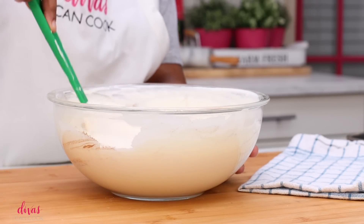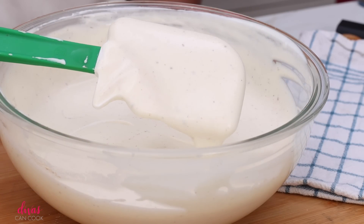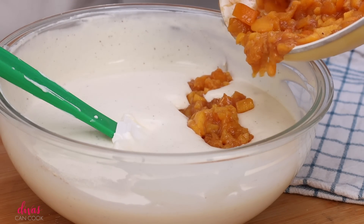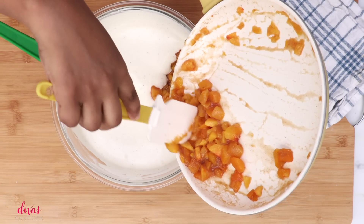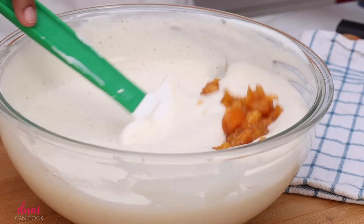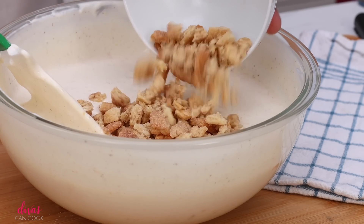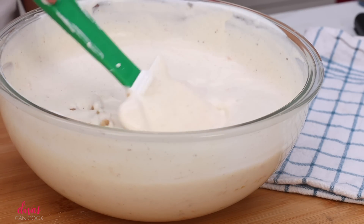And now it's time for my favorite part — adding in all those peaches. Make sure you taste those peaches and make sure they have enough cinnamon and sugar. I'm going to add just half of my peach chunks because I want to save some to sprinkle on top — it looks so pretty. Go ahead and stir those peaches into the ice cream mixture. I'm also going to add my pie crust bites, saving some to sprinkle on top as well.